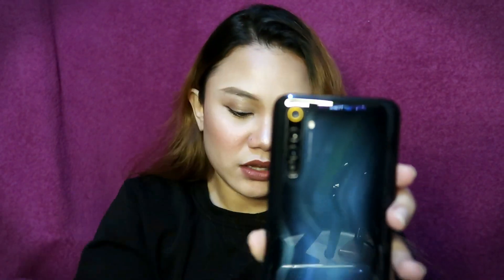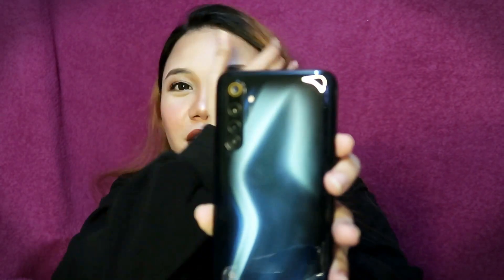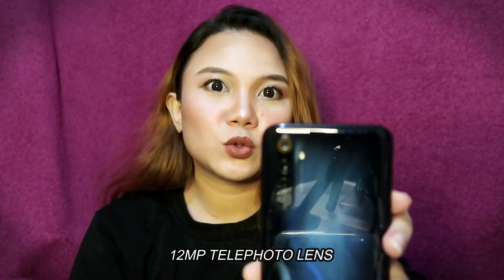Eto, may quad camera siya. So: 64MP, 8MP ultra wide pa, at 12MP — telephoto lens. So ayan siya. I-on na natin siya.